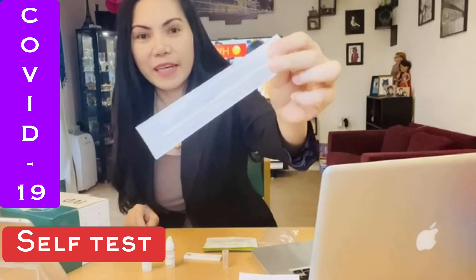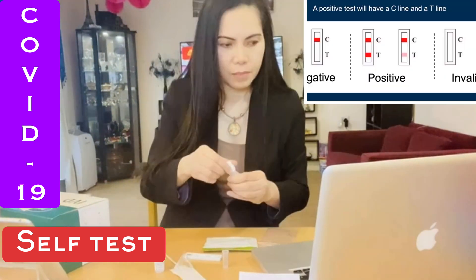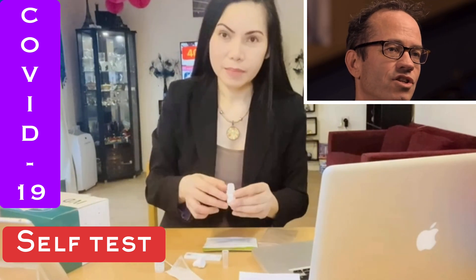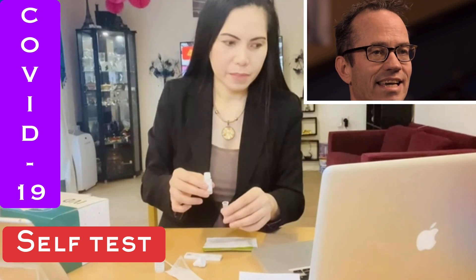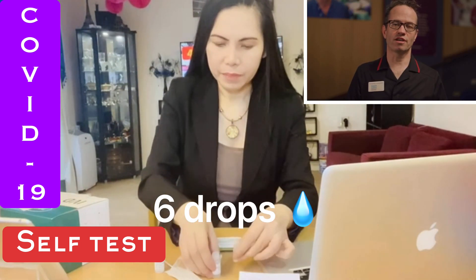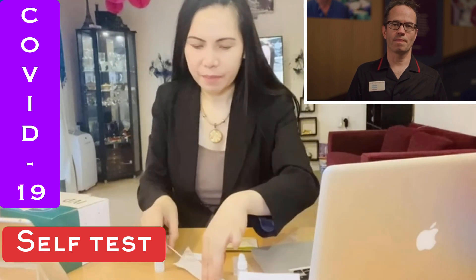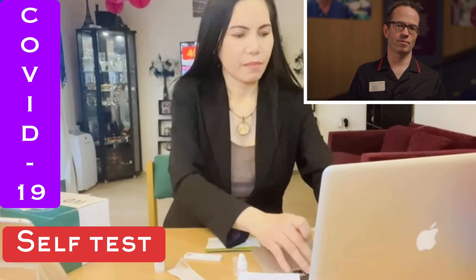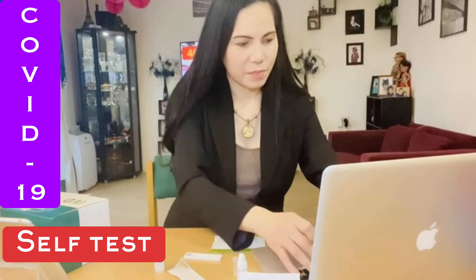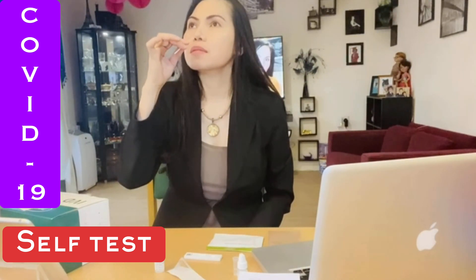This is the swab — it's quite small, just enough to cause slight discomfort. You insert it 1.5 centimetres, or around half an inch, into the nostril. You may feel slight resistance. Then you repeat the same in the other nostril. After that, swirl the small tip in the solution — swirl for around 10 seconds.